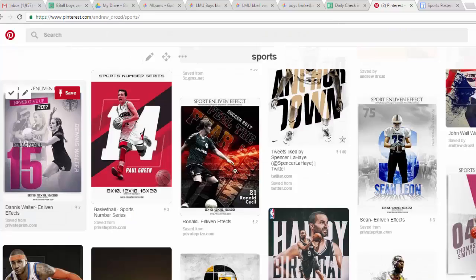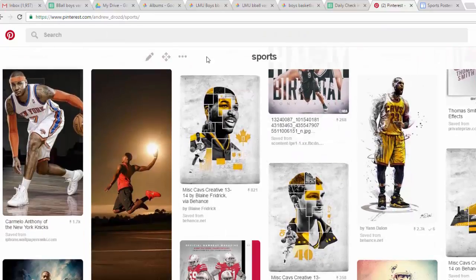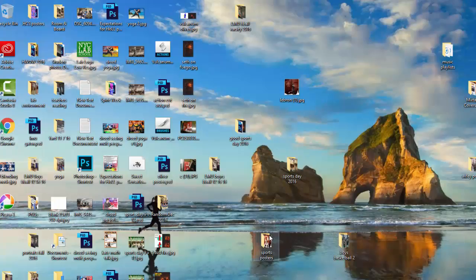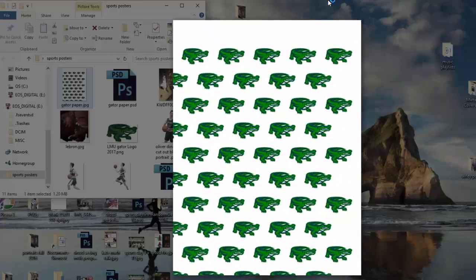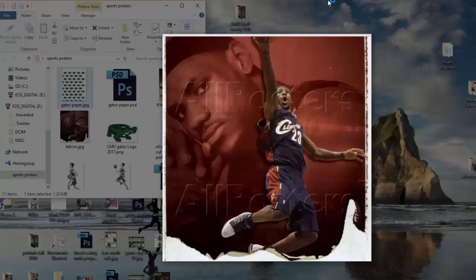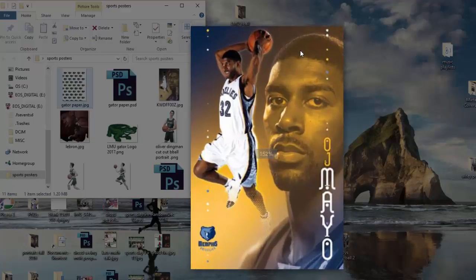I've been going to Pinterest to find a little bit of inspiration. We're going to be using this gator paper and I actually got a little gator logo that we're going to be using to represent our school, creating posters highlighting the athlete. I'm super excited — there's OJ Mayo, whatever happened to him. Hope you guys are doing well, can't wait to see your work, good luck!